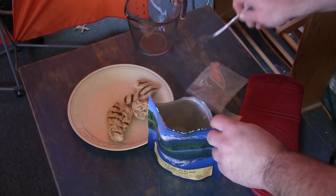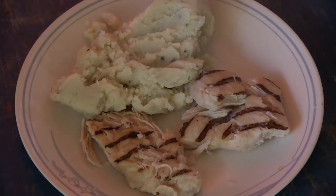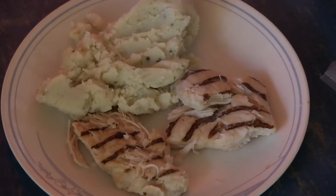Here it is in all its splendor - chicken rib meat and mashed potatoes. Let's taste it and see what we've got. All right folks, moment of truth, tasting time. Going for a piece of chicken first.